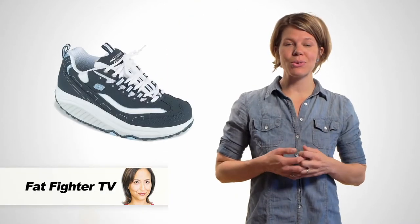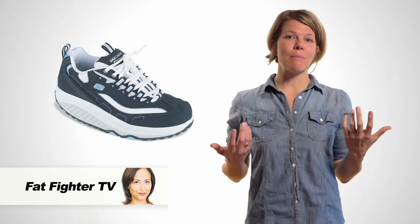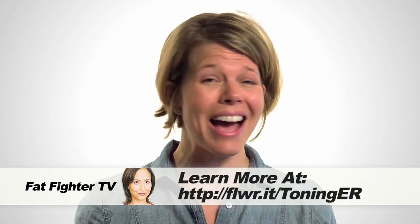Over at Fat Fighter TV, our partners are sharing with us a new study about toning shoes, or the shape-up style rocker bottom shoes. I'm sure you've seen them, or maybe you own a pair, or maybe you've been thinking about buying one. Well, here's the deal: despite their huge popularity, they are actually not worth the trouble.